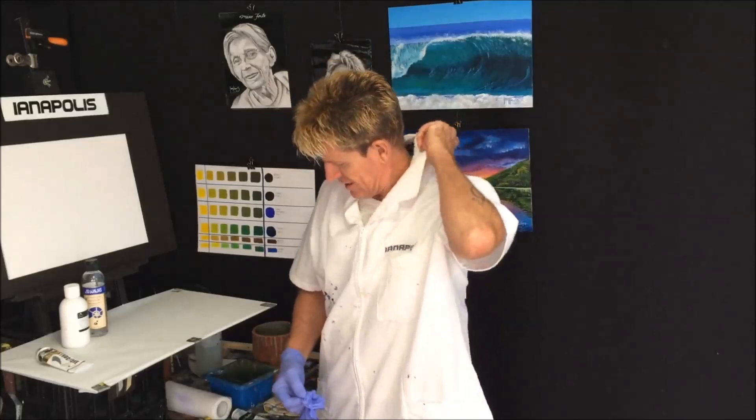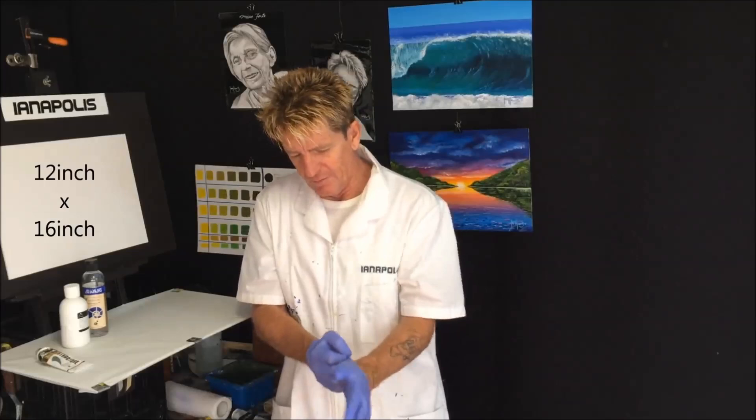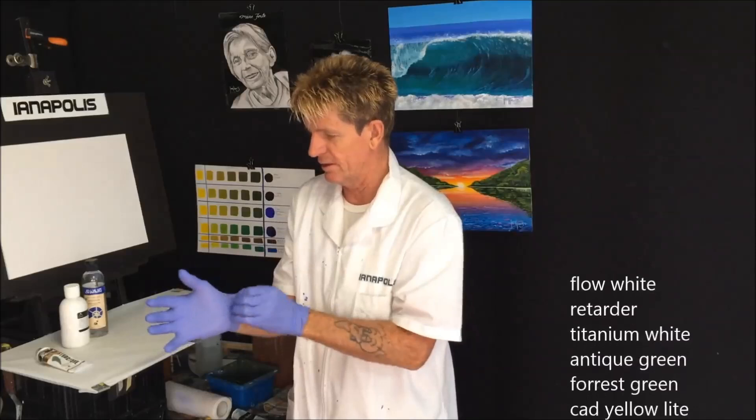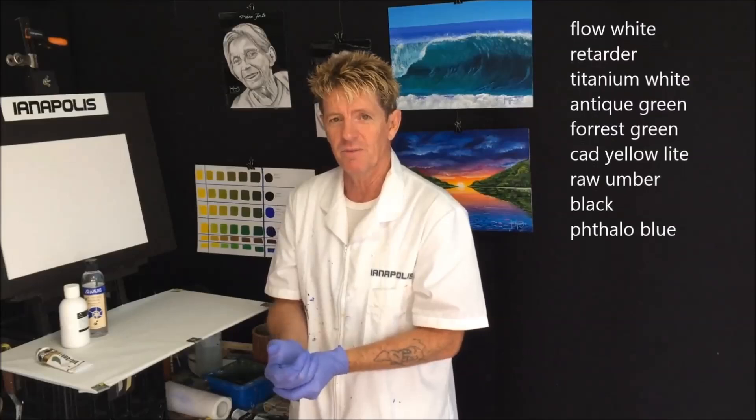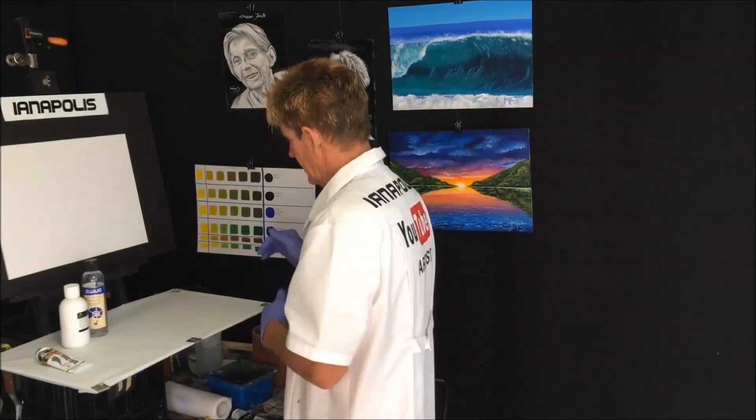I've got a canvas panel there — I'll put the dimensions up in centimetres and inches. Also, while we're getting going, the colours will go up on screen as we use them in this painting. I've got my gloves on. A lot of people ask what the gloves are for — it's to keep the paint off my hands, and it's also a bit of a visual prop for the camera.